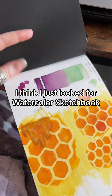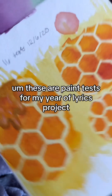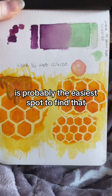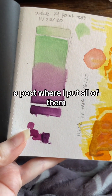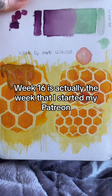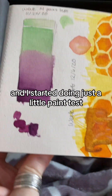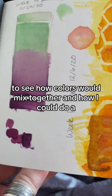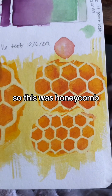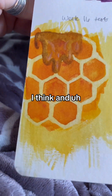I started using these in 2020. These are paint tests for my Year of Lyrics project, which you can find on my Patreon — that's probably the easiest spot, there's a post where I put all of them together. Week 16 is actually the week I started my Patreon, and I've been doing that consistently since then. I started doing little paint tests to see how colors would mix together and how I could try things I hadn't done before. This one was honeycomb — I tried one with masking fluid.